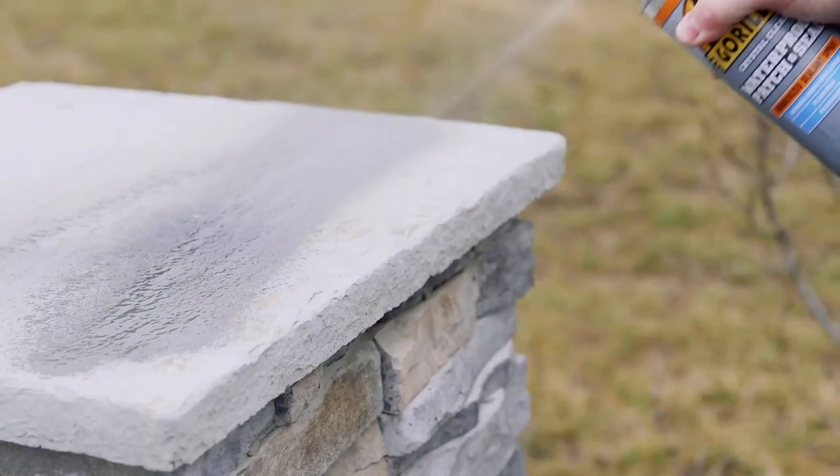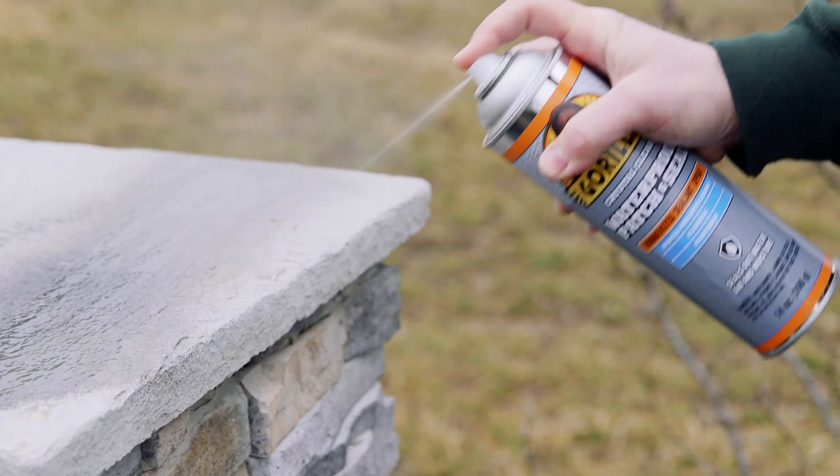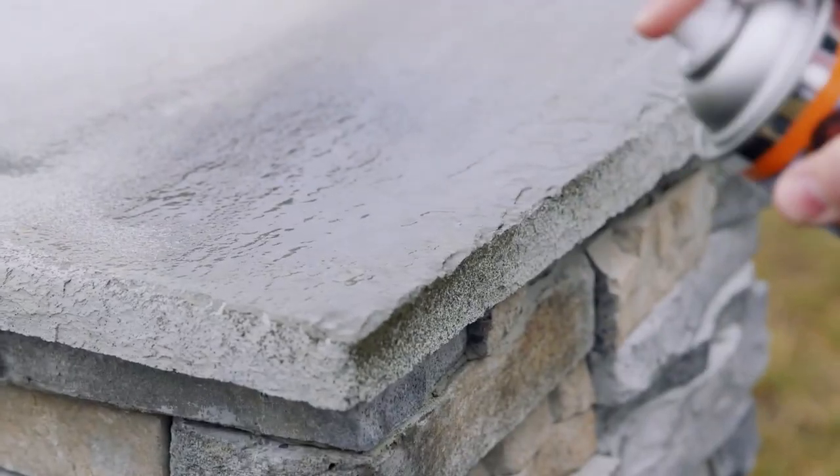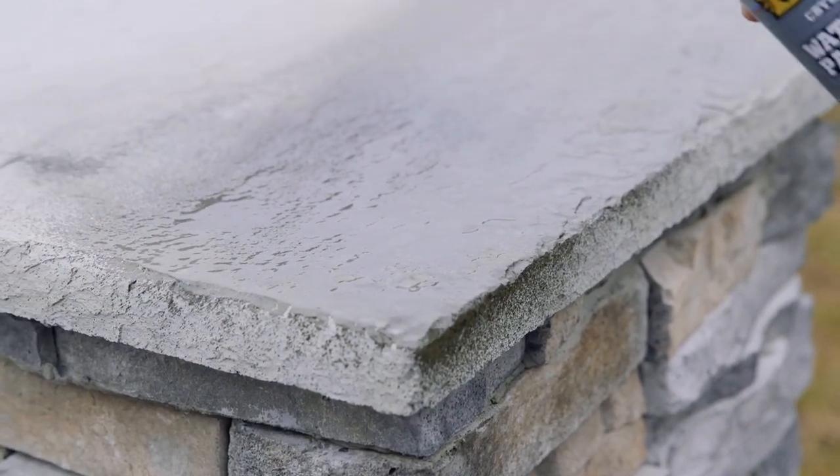Next, shake the can and spray 8 to 12 inches from the surface, covering evenly. Apply multiple coats to ensure all cracks and holes have been filled.